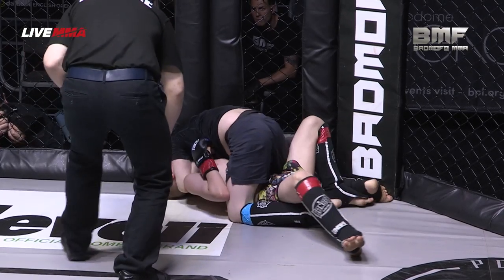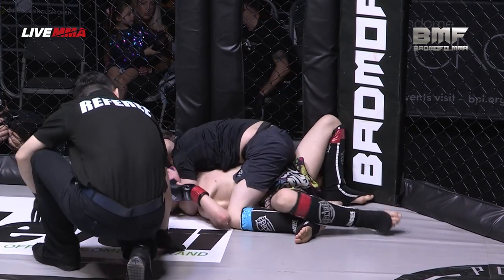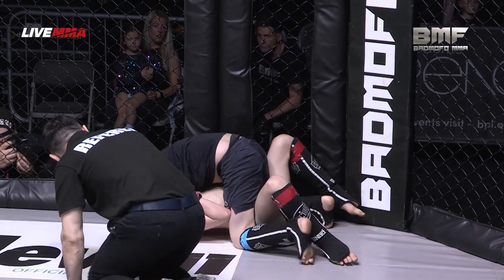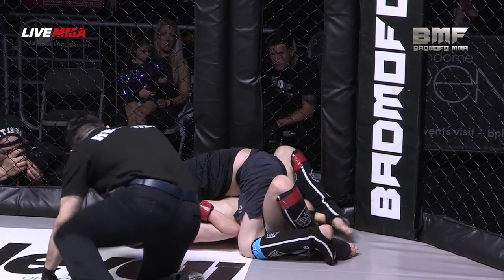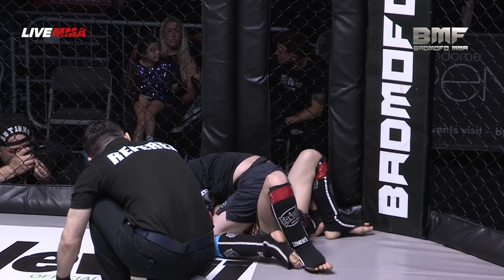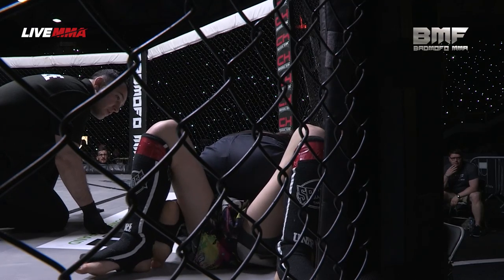Going for it now — triangle. Yeah, he's got an arm triangle here. It's on, but it's actually harder to finish from the mount position. He'll need to step off to his right-hand side if he can. Easier said than done with the cage in the way, and this is where Cade Smith can use his leg to block that if he does try to step over.